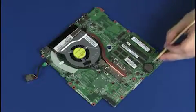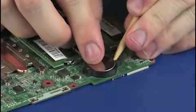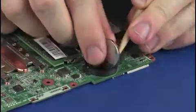Using a non-metallic, flat-bladed tool, carefully release the RTC battery from its socket on the system board. Remove the RTC battery.